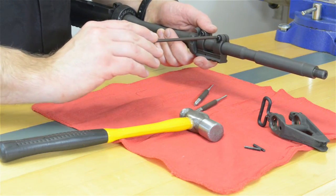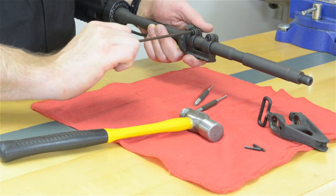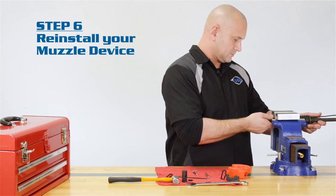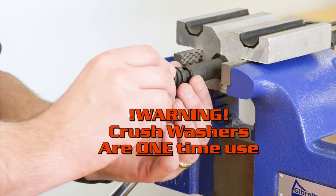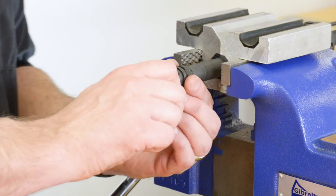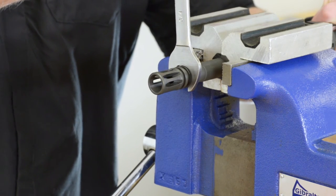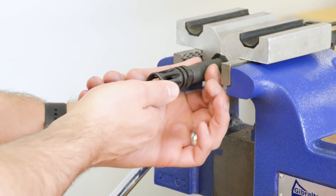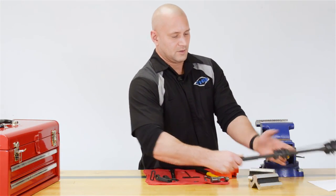Remember, crush washers are one-time use only. Recheck proper alignment. That's it — you are all finished and ready to hit the range.